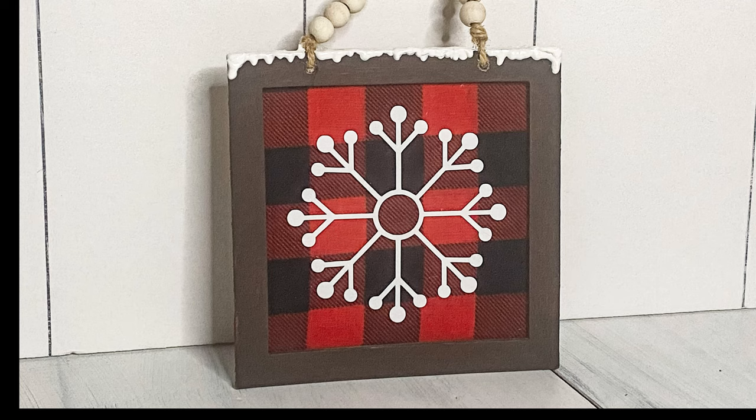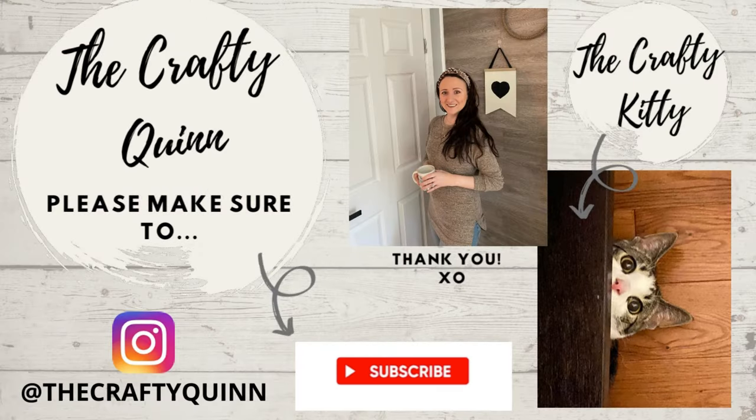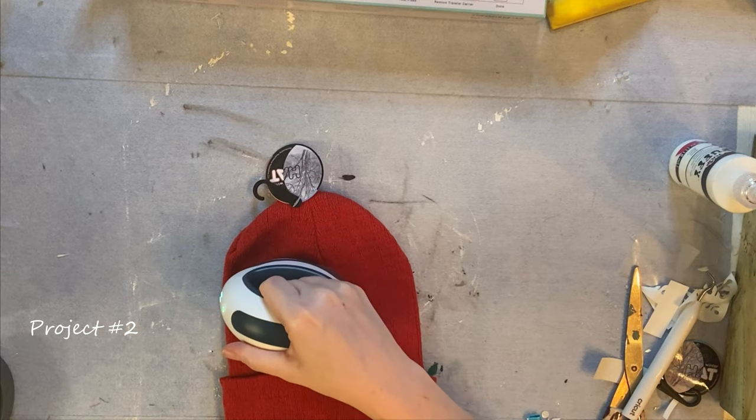I love how this turned out and I can't wait to give this to someone as a gift. This is your mid-video reminder to tap that subscribe button, select all notifications to follow along for more videos, and help this video out by giving it a thumbs up or leaving a comment below.